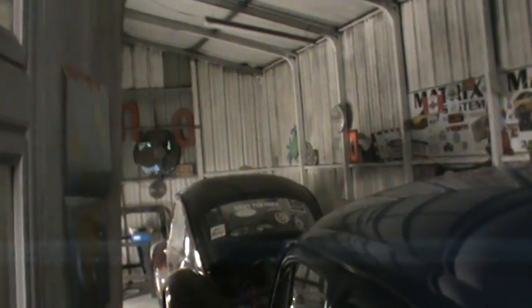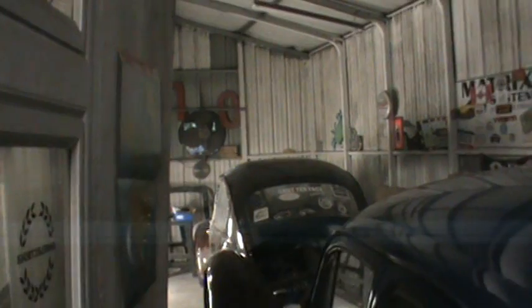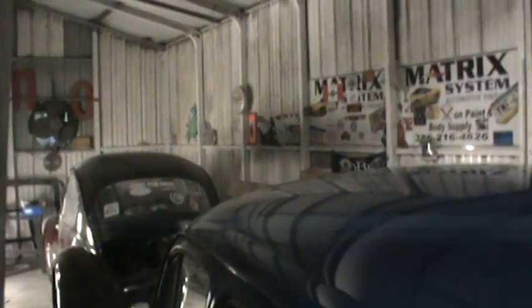I can make better use of this space for building motors because I do a lot of that. Put an AC in, some more lights, make it a little office-type deal and enjoy that room a lot better than using it for the occasional car that I paint, since I'm not doing a whole lot of painting right now.